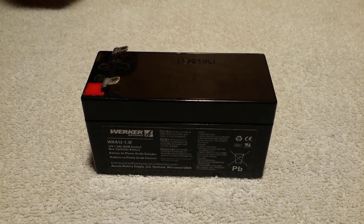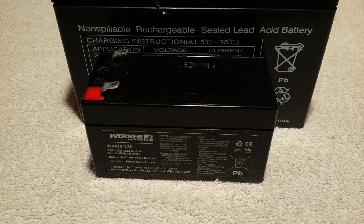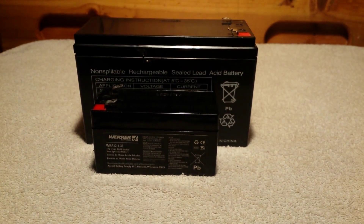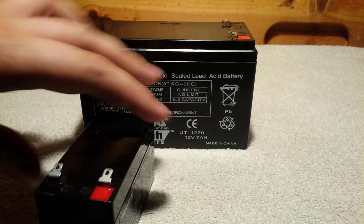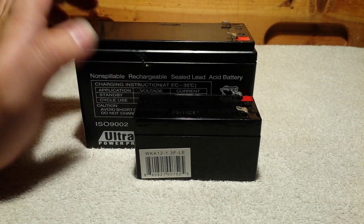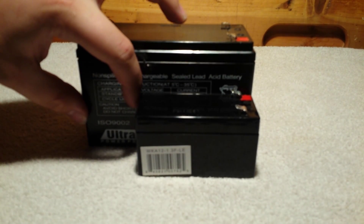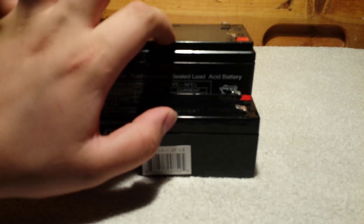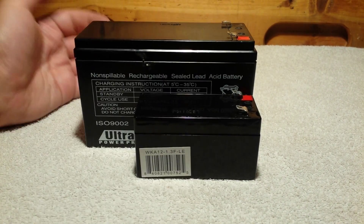Now, let's compare it to its big brother — a 7 amp per hour battery. As you can see, it's much smaller. And I just think this thing is so adorable. Look at it compared to that — it's probably half the size in every way. It's not nearly as long, not nearly as tall, and in terms of width, far smaller.